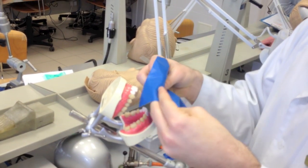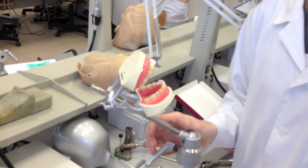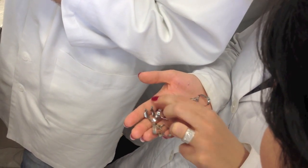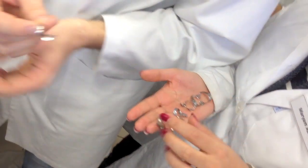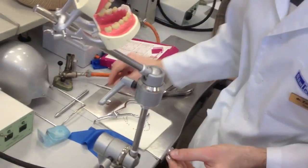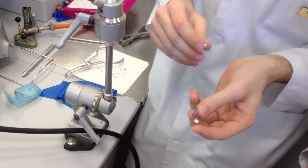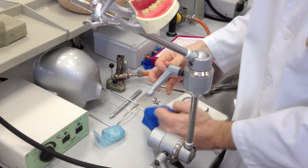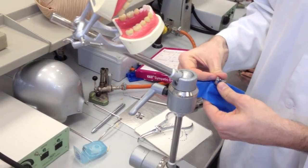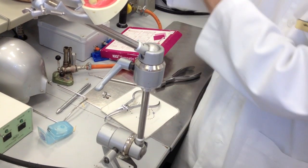Option number one: place the rubber then the clamp. Option number two: place the clamp together with the rubber. This is a molar clamp with wings — here is the difference between winged and wingless. If you have a winged clamp, first try it on, and after that you use the wings to fix the rubber on the clamp, like this. The assistant helps you — you have to be careful to keep the rubber away from both mesial and distal, just to be sure that the clamp fits on the tooth and not on the rubber.